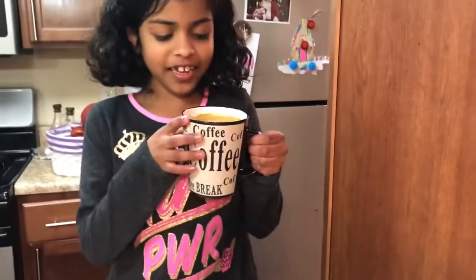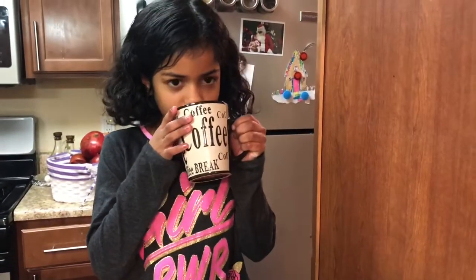Now I'm going to try and drink it and see if it's good. It's pretty good! I hope you make this cappuccino. Thank you for watching and I hope you guys enjoyed this video.